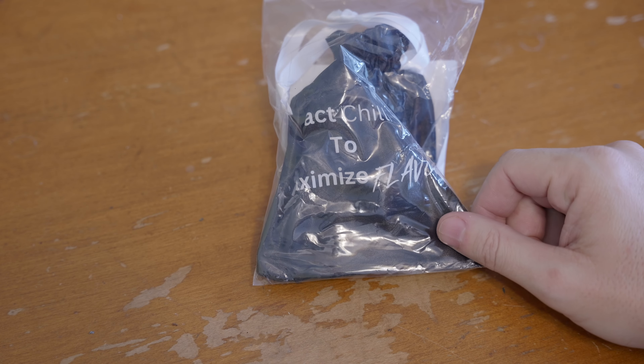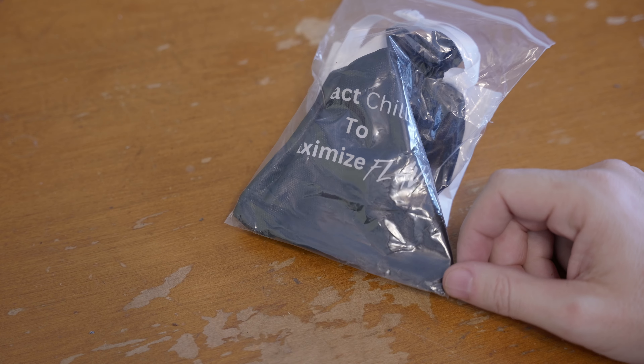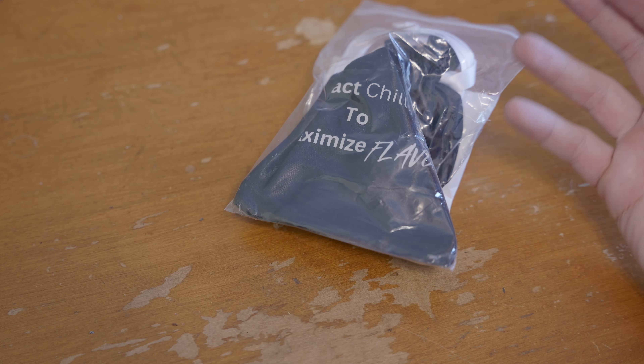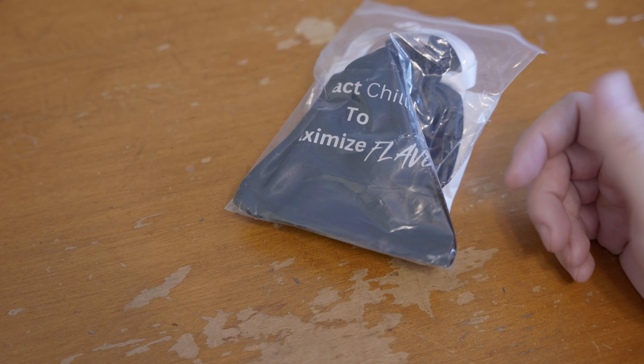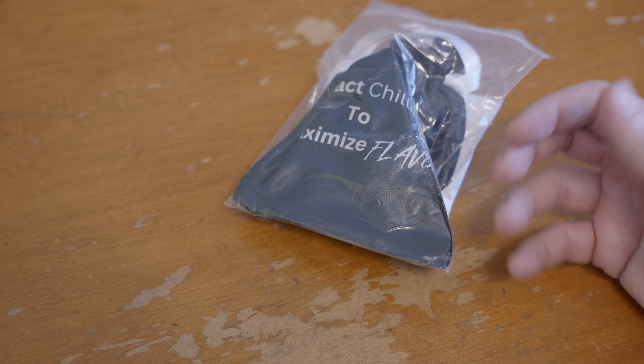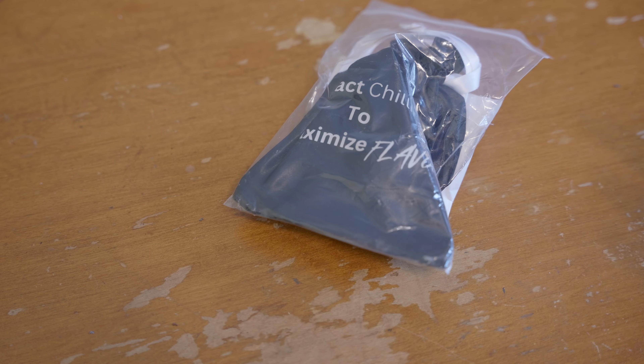So this would be the start of something interesting. Got a package in the mail, and when I went to check the mail I was like, crap, I don't remember ordering anything. What the heck could that be? I picked up the package and it was kind of heavy, and I really didn't know what it was until I started to open it.